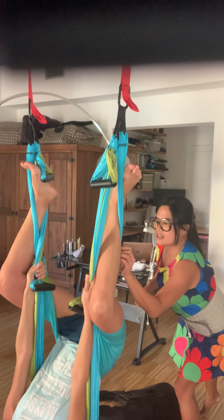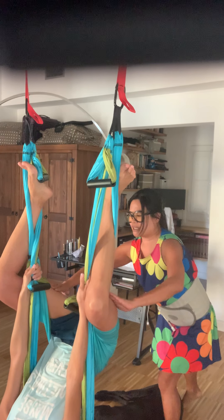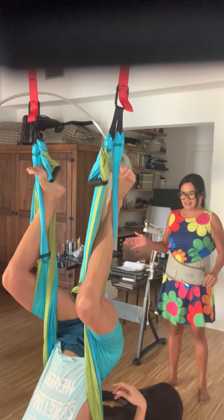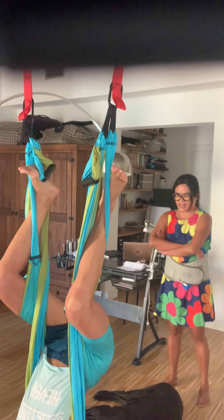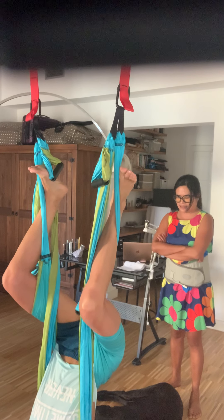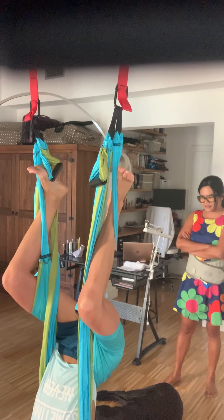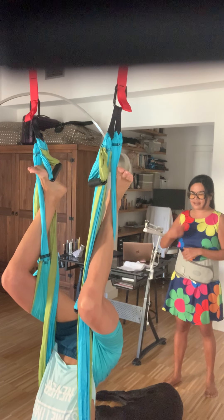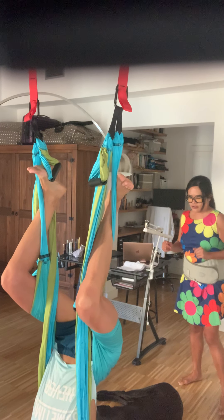So now keep your legs wide open and then you can let go of the long handles. Excellent. I want you to cross at your elbows and relax your head and neck. Shake your head yes and no. Just relax here for a second. This is a very good traction for your back. You can stop shaking your head now — just relax your head and neck and breathe deeply. This is a very good traction for your back.